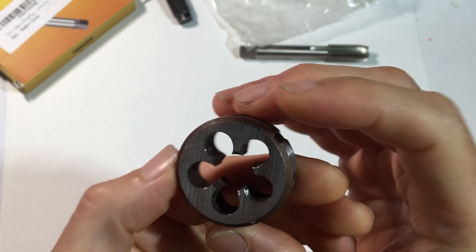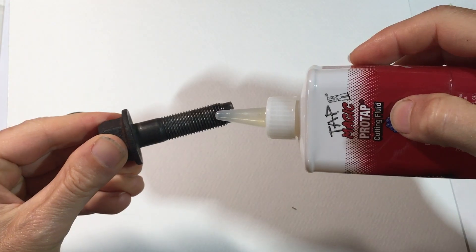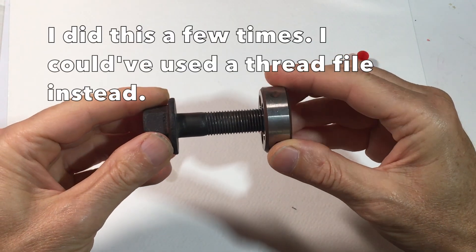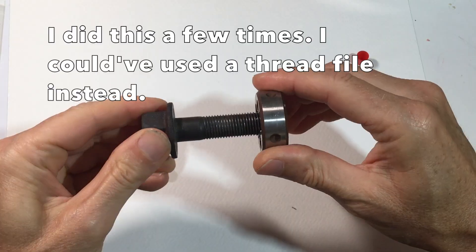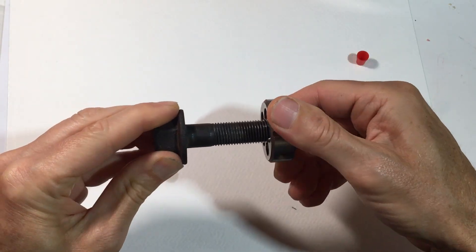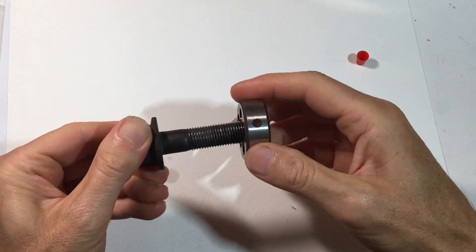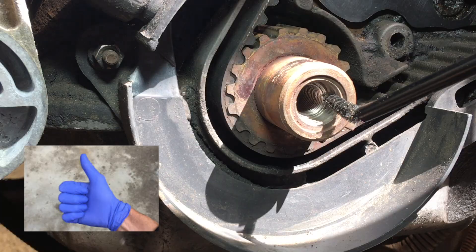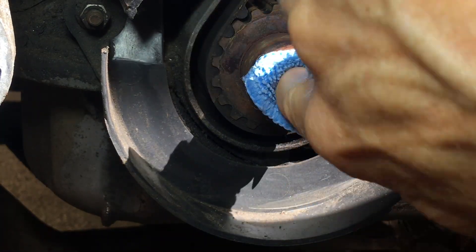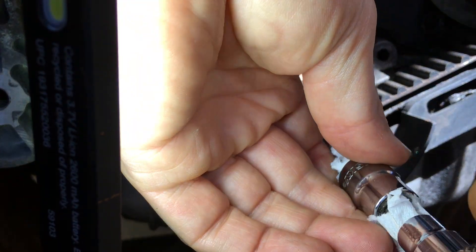First, I'm going to clean the bolt. A thread file would have been better, but I didn't have one at the time. So I used some oil and was very gentle with the die, repeating the process a few times back and forth going really slowly. Ultimately, the bolt had no resistance. Before using the tap, I cleaned out the threads and put some drilling oil on, which I did off camera.